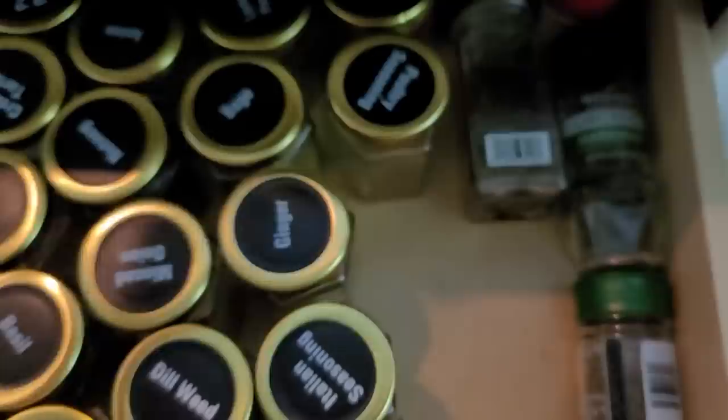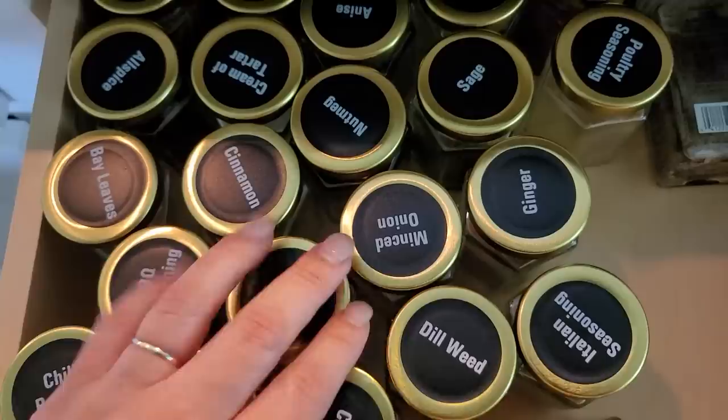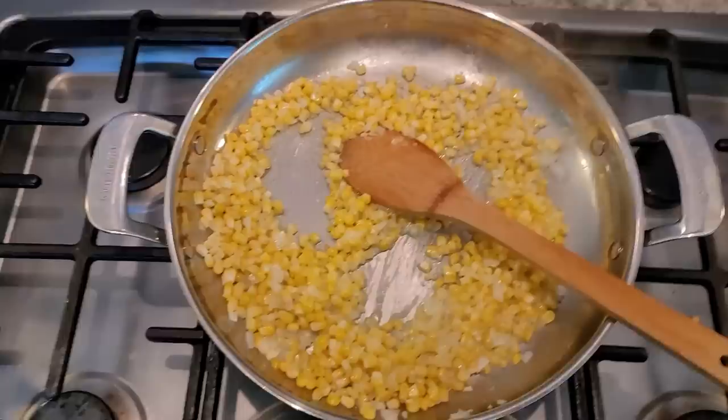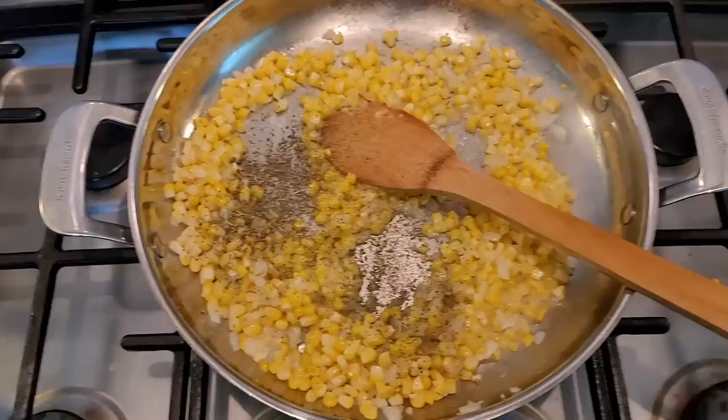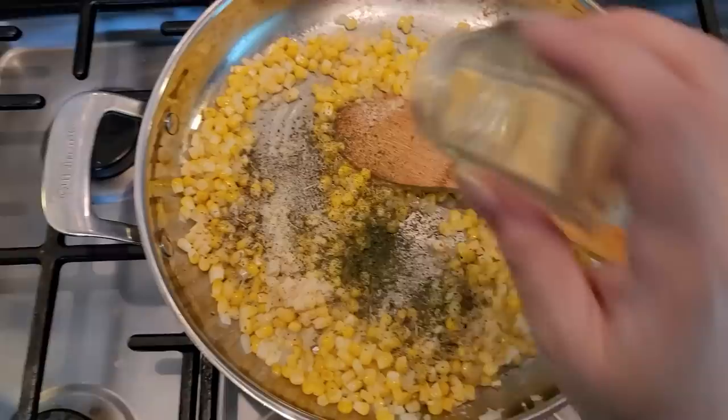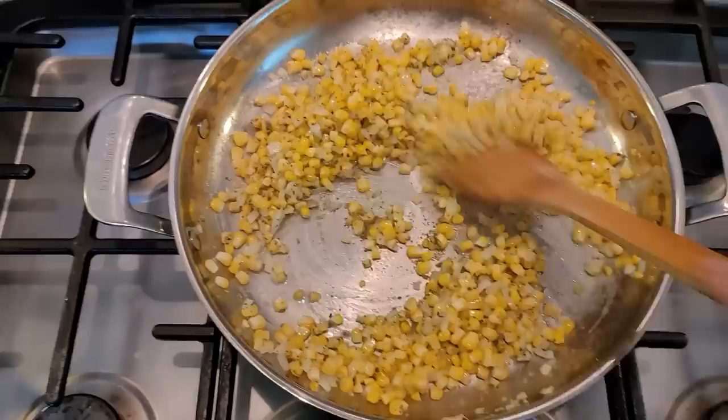I'm going to get some poultry seasoning, garlic powder, onion powder, and a little bit of dried parsley. I'm going to warm through the spices before adding other stuff — about a half teaspoon of poultry seasoning and a half teaspoon each of onion and garlic powder. The rest of my parsley can go in there too. Give that a mix and warm it through. Still working with medium heat — I don't want to burn anything.